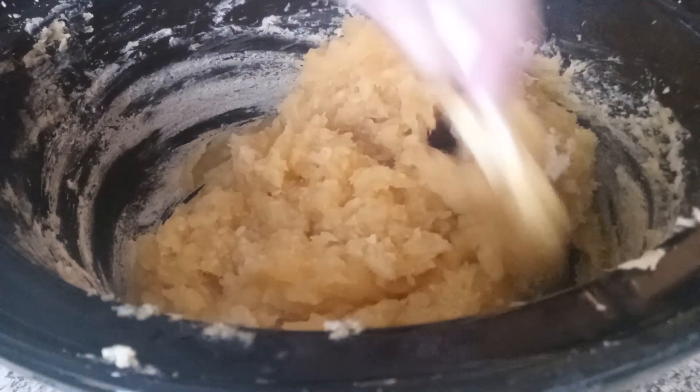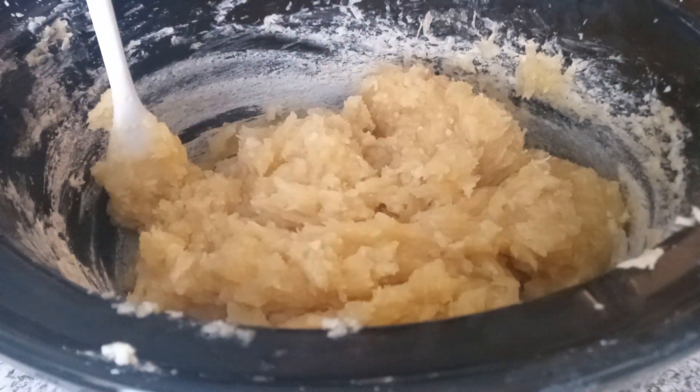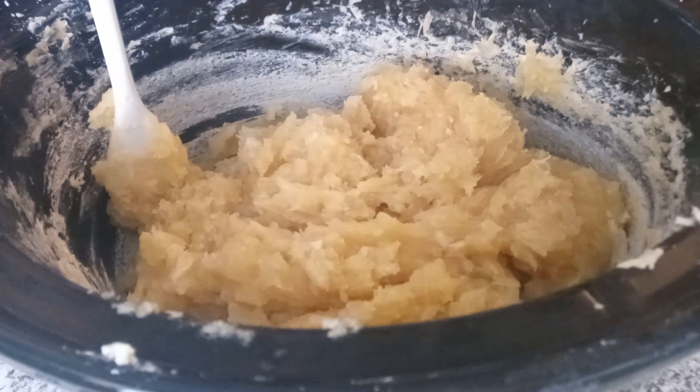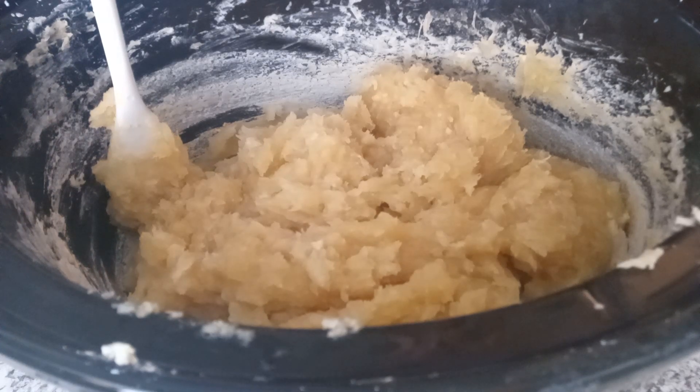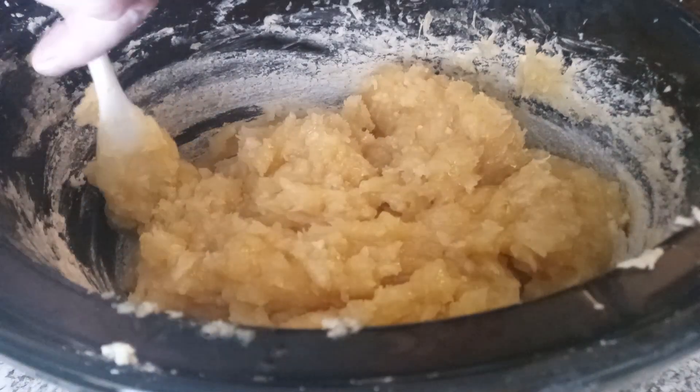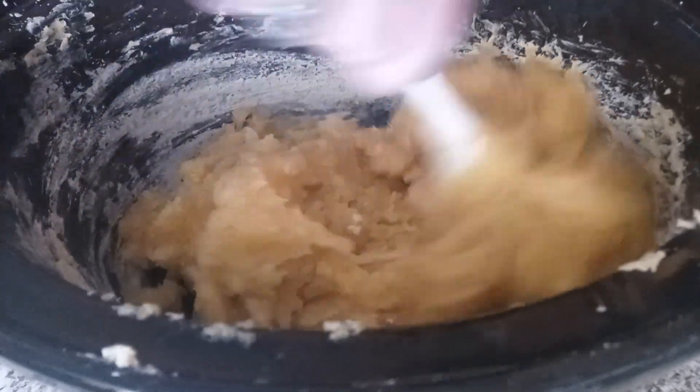So we are going to turn off the Crockpot. This time we're going to actually add our scent. This is a cedarwood. This is an ounce that I purchased. I don't know that I'm going to put the entire ounce in here — I think I am just going to ease back on that so it doesn't end up smelling too strong.